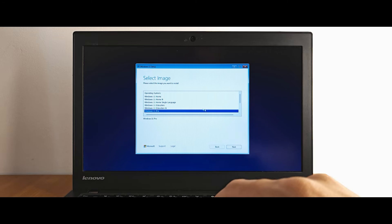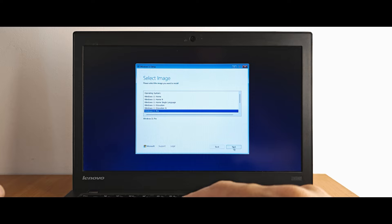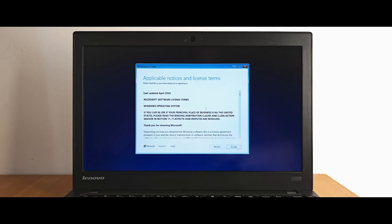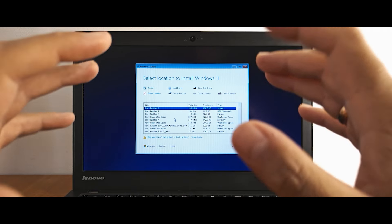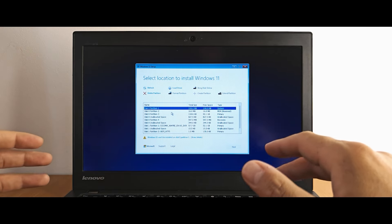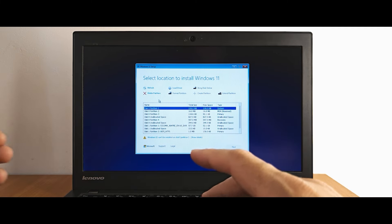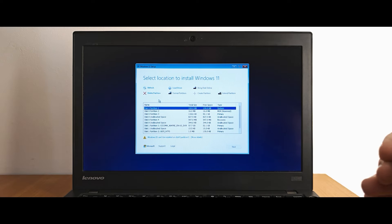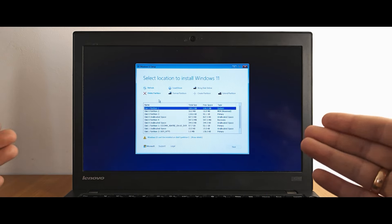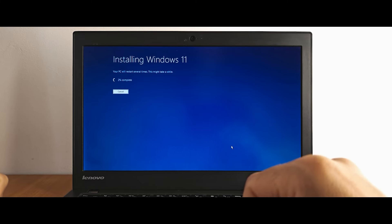Let's install Windows 11 Pro — in my videos I always select this as it's the most popular version. Click Next, agree to terms and conditions, click Accept. Now we need to select a location where we want to install Windows. You can see a lot of partitions because this laptop has Windows 10. We need to delete all of these partitions — all data will be erased, destroyed, deleted. If you have important data I strongly recommend doing a backup. Click Next, install Windows 11 Pro and keep nothing, then click Install.